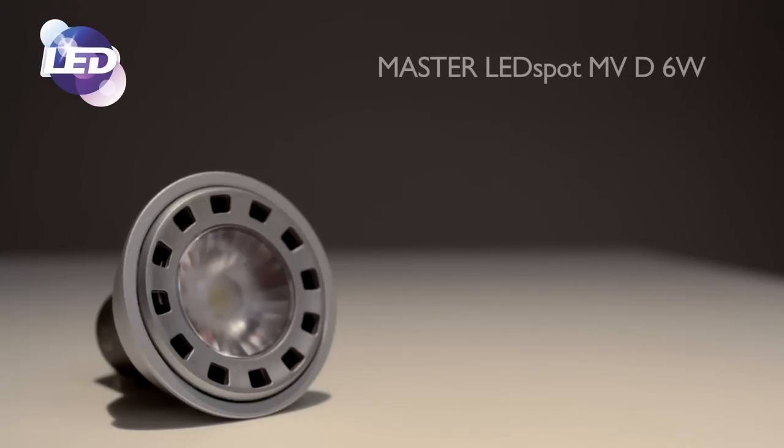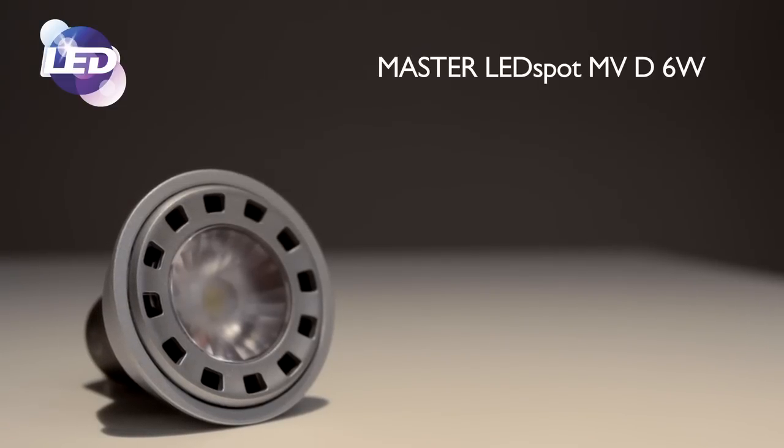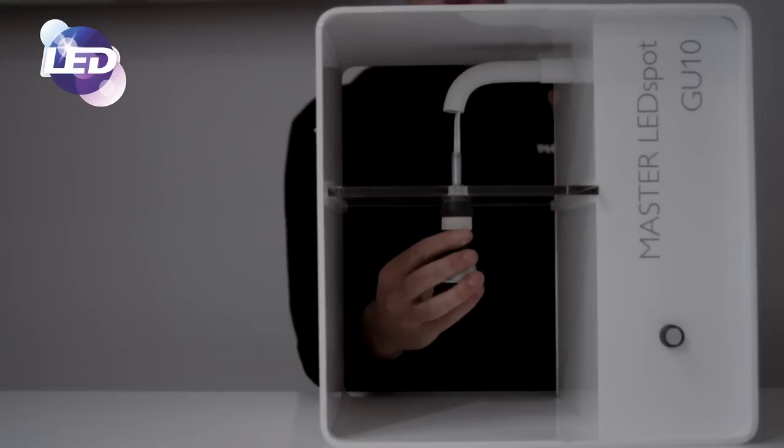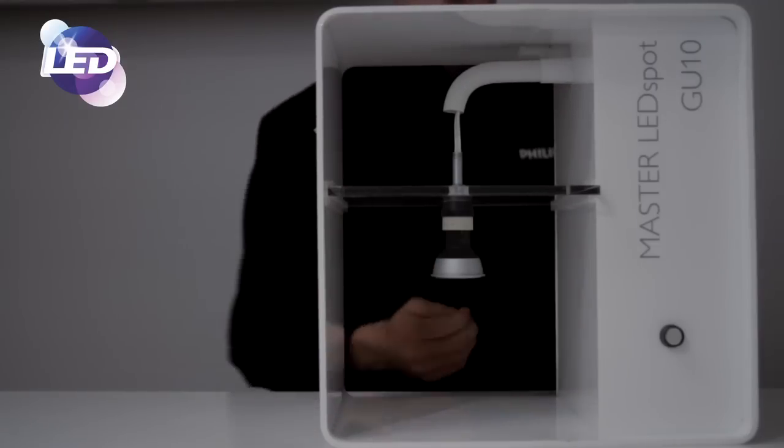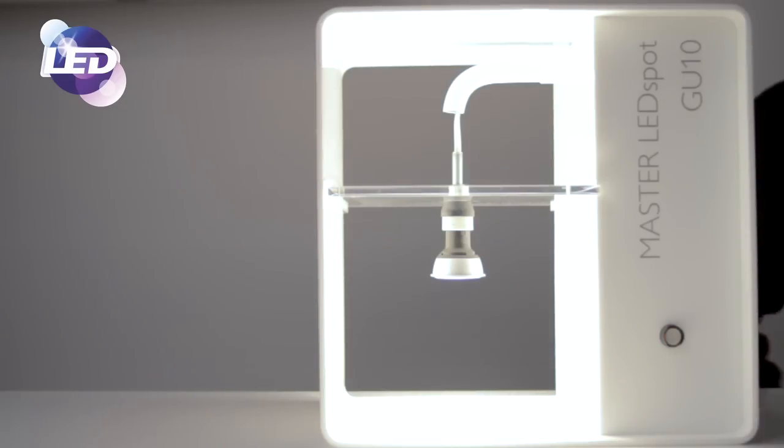For details on any of these exciting new ranges, please contact your local Philips office. One of the key products in the portfolio launch is the 6 watt GU10 perfect fit dimmable replacement for the 50 watt halogen. This is the first perfect fit dimmable solution available in the marketplace, offering three different colour options, two beam angle options, a 40,000 hour lifetime, and excellent colour rendering of 80 out of 100.